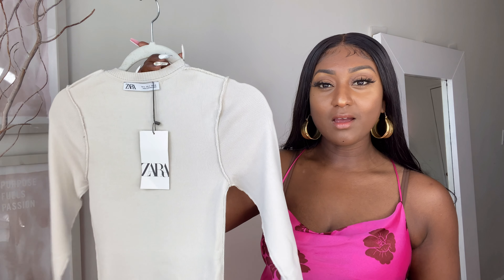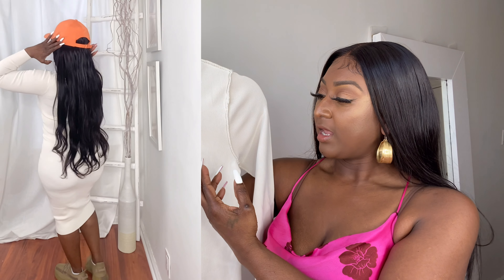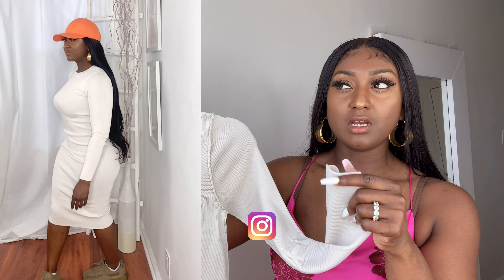We have one more outfit — the last one I got. It's a rib dress, midi length, long sleeves, in this eggshell color. I paid $49.94 for this and it's in a size small. In the try-on part I styled it with my Yeezys and the orange hat. I feel like a hat with this would be so cute. I think I also used my Chanel tote bag. It was cute. You can do it with whatever you want — heels would look really cute too. Think about that fall vibe when it starts getting a little cold and you just want to be comfortable — that was the vibe I was going for.